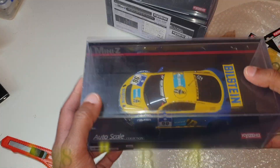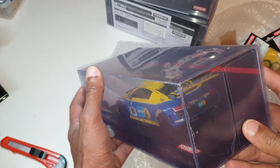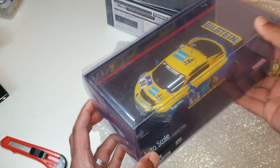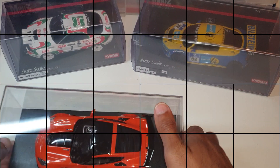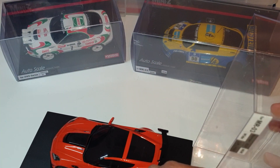Look at that — so again an Audi R8. I've got a few of these; they are quite wide bodied, really good for racing. Okay, this thing does look amazing.